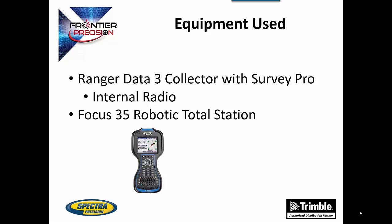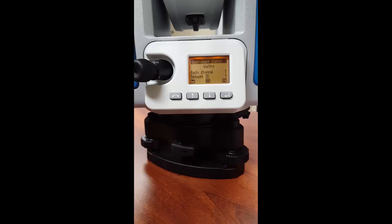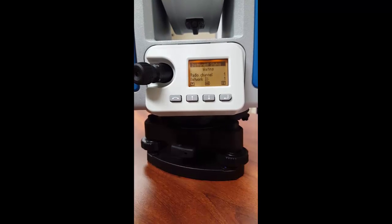The Data Collector has an internal radio. The first thing to do when hooking up to a Total Station is to check the radio settings on the Total Station itself. To do this, turn the Total Station on. From the first screen, you can check the radio channel and network ID.